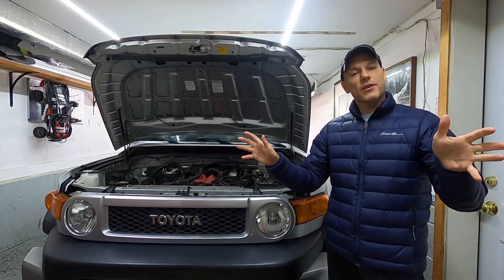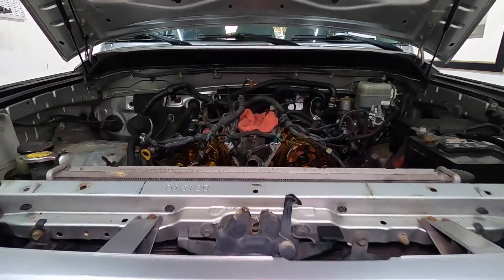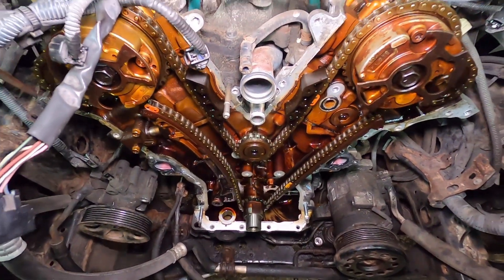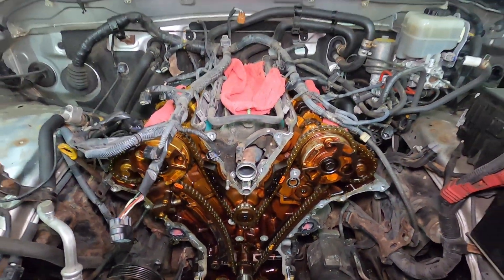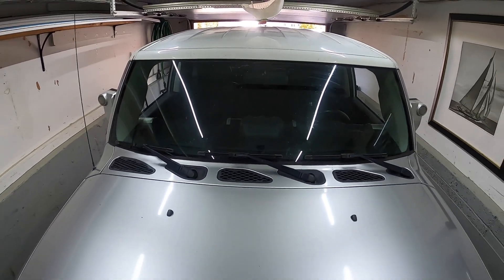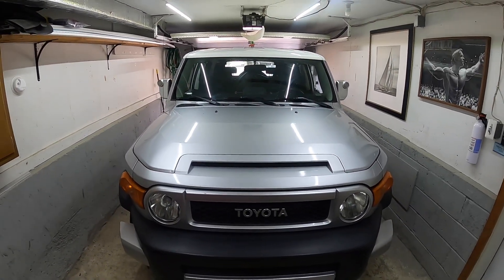Today we're continuing the work on the FJ Cruiser. We are tackling the front timing chain cover to get access to the timing chain. This vehicle has a trouble code for P0016, which is incredibly infamous regarding these older Toyota FJs, Tacomas, 4Runners, etc.